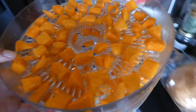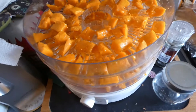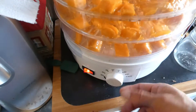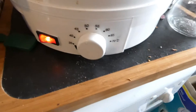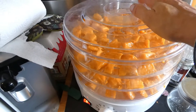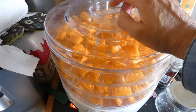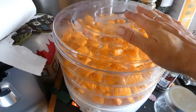Right, let's take you over to the dehydrator. Let's pop this lid on, flip it on, and I'm going to do about 50 degrees. The mangoes will stay on until they are done. What I will do is bring you back periodically to show you what they look like as they're dehydrating.